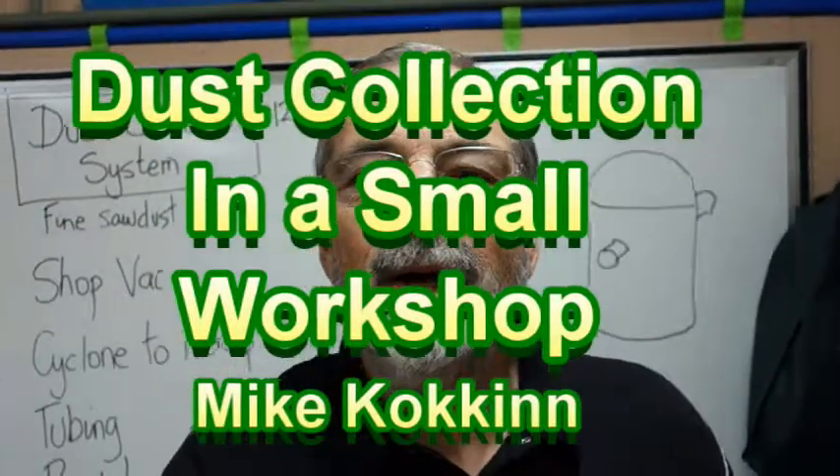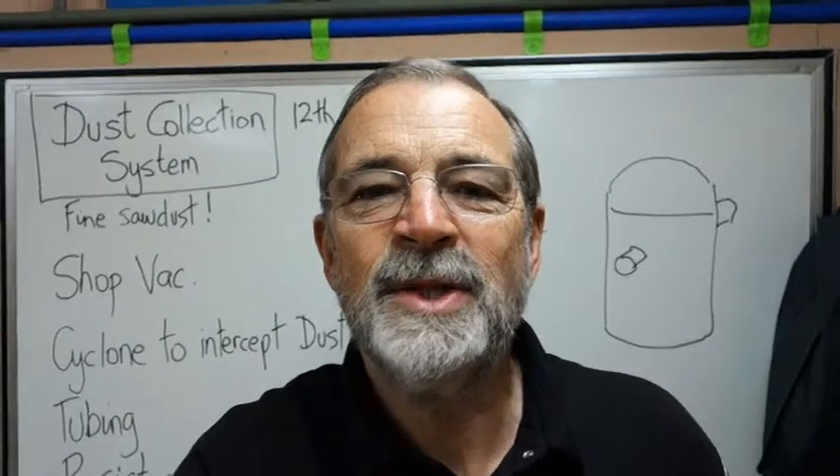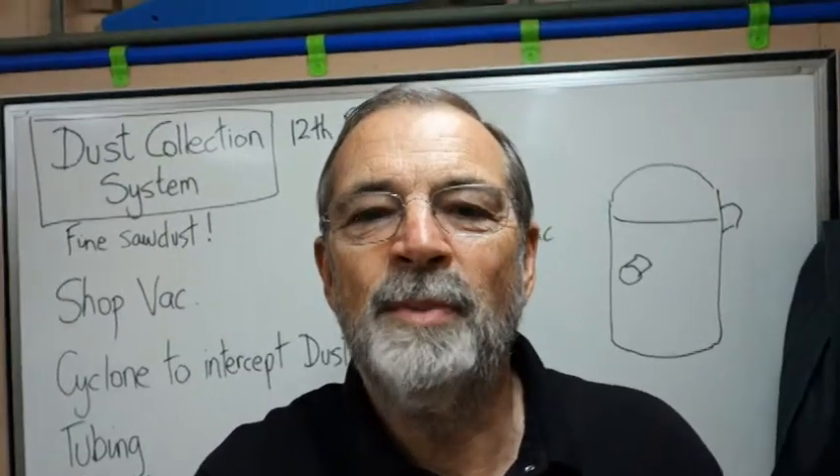Hi, it's Michael Cocken. It's the 12th of February 2019 and I'm about to start documenting the building of a dust collection system in this small home workshop of mine.